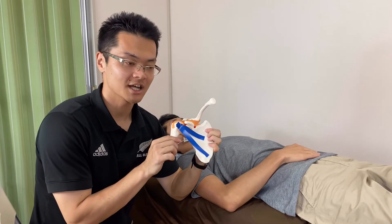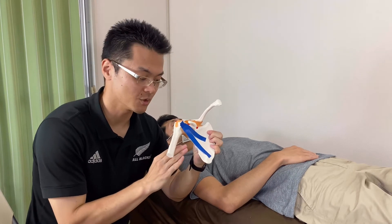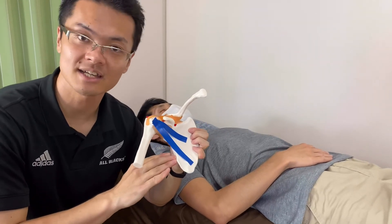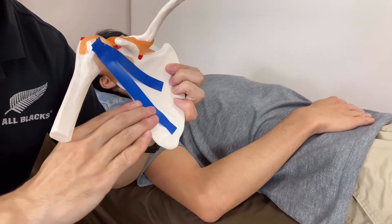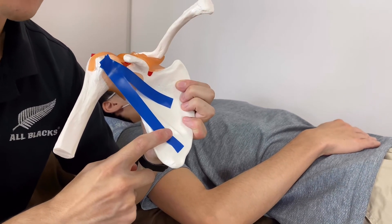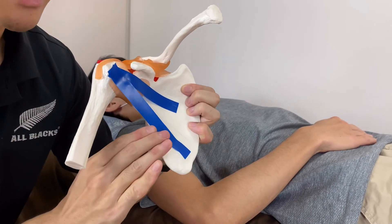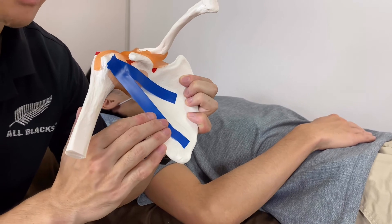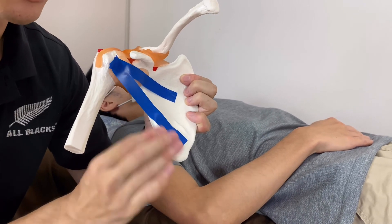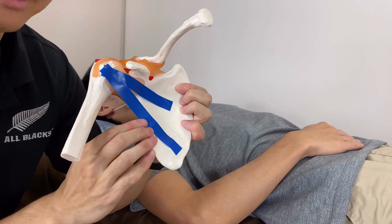What I was doing is finding latissimus dorsi here, then I go deep until I find the lateral border of scapula, then I go even deeper. This blue tape is subscapularis. Subscapularis is an internal rotator. When I feel I've found subscapularis, I ask my client to do internal rotation — that's why I felt contraction on my fingertips. So this is how I palpate subscapularis.